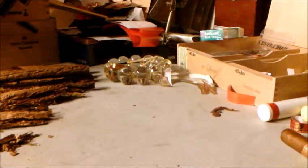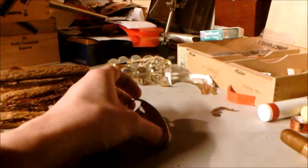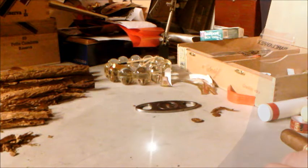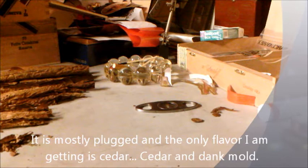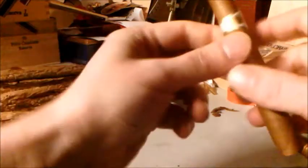Okay, so now we're going to do this little punch. I'm going to just make the cap off — it's very full, very very full, a little pluggy. Tastes very seedy. Not an impressive pre-draw at all.